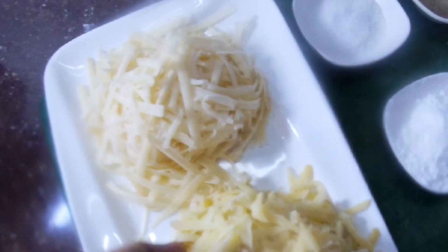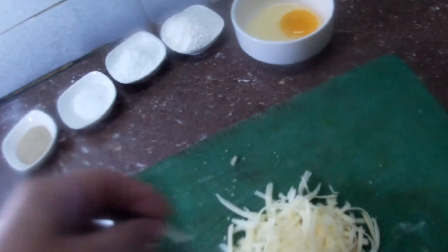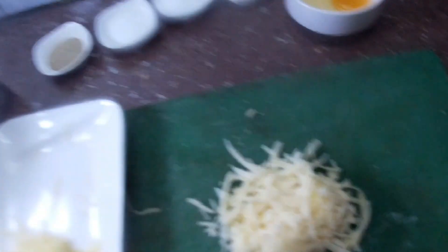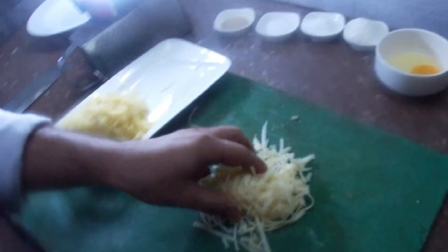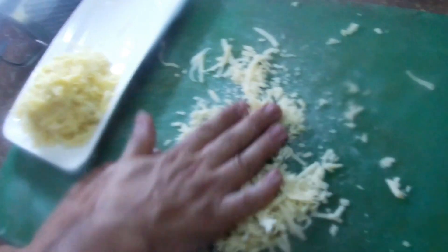Now I am going to mix the ingredients together. We are ready to go. I am going to put the cheese in the pan.